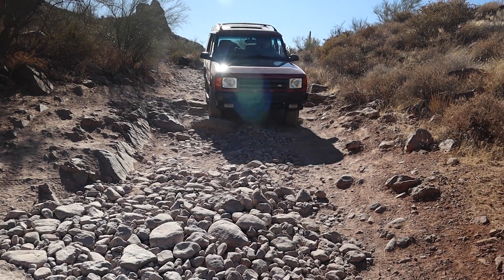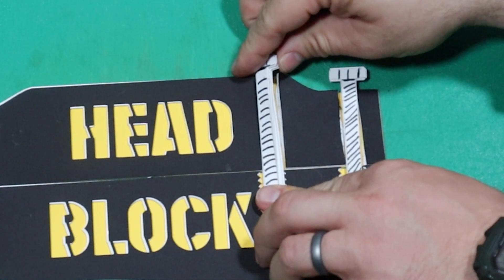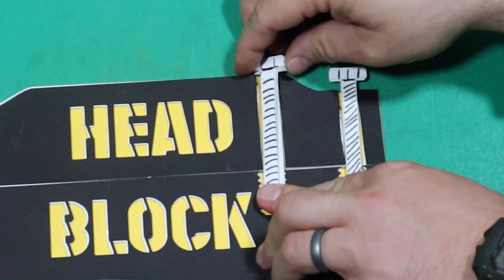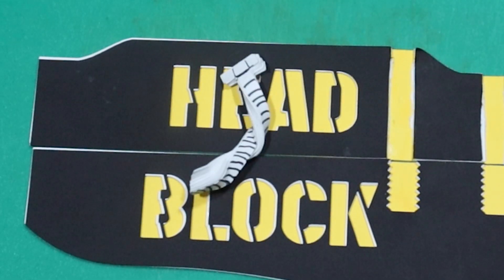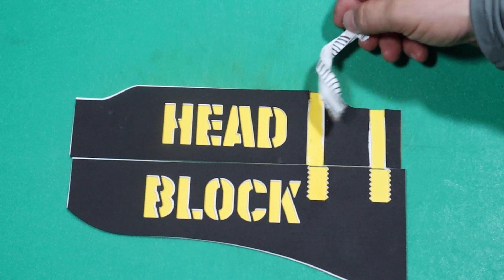Someone who plans on owning their rig for a while like we do will appreciate the fact that head studs are reusable — forever. Due to the twisting forces head bolts undergo when being torqued to yield, they deform in an irreversible manner and should not be reused, as they will not properly secure the head to the block.